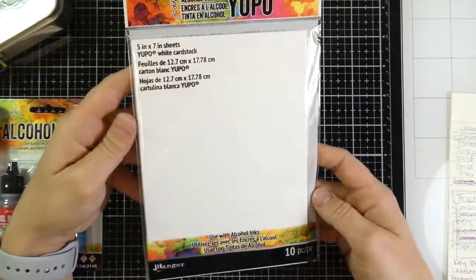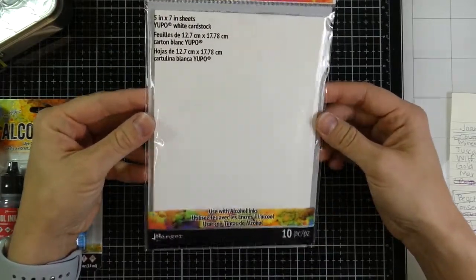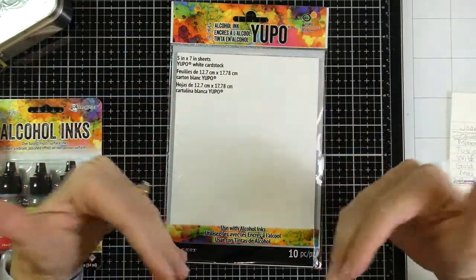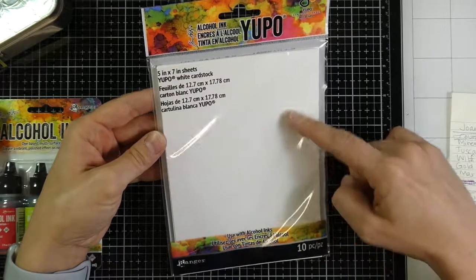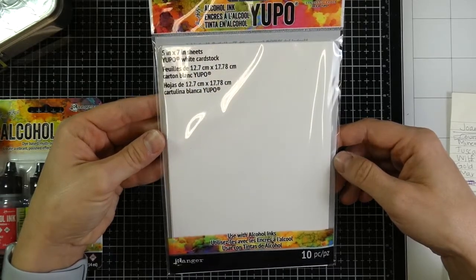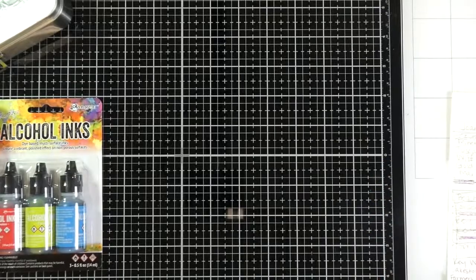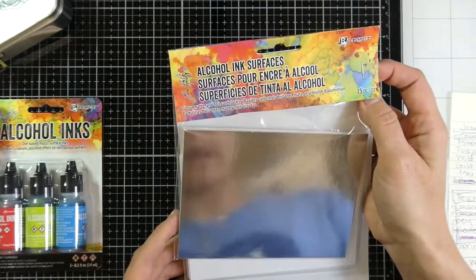I of course got some Yupo paper — this is the 5x7 sheets, 10 pieces — and this stuff is usually pretty expensive so I'll probably be fairly conservative with it. I also want to try using my photo paper because I've talked about that before. It's going to react differently, but I still want to give it a try. We're talking about a dollar a sheet since it's typically $9.99 for 10 five-by-seven sheets of Yupo paper. So I tried to be a little conservative. I also went ahead and bought this alcohol ink surfaces pack.